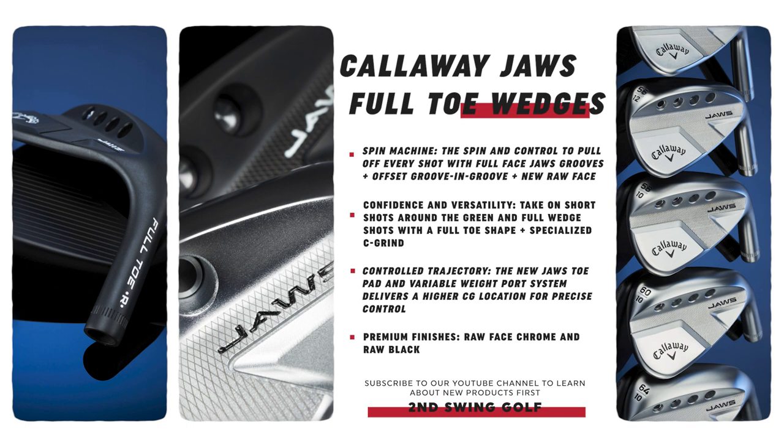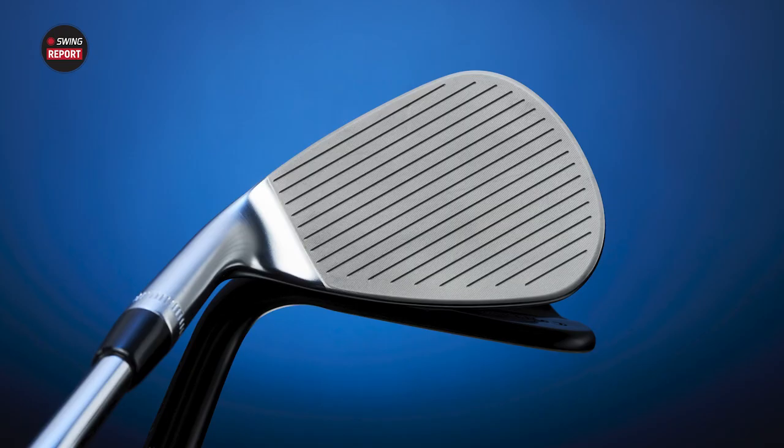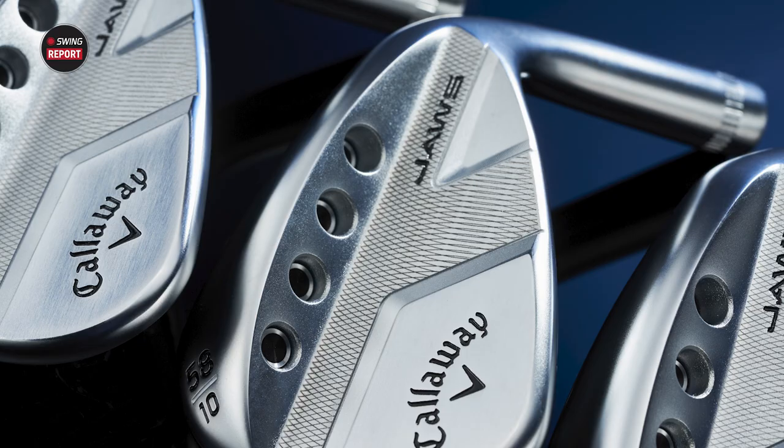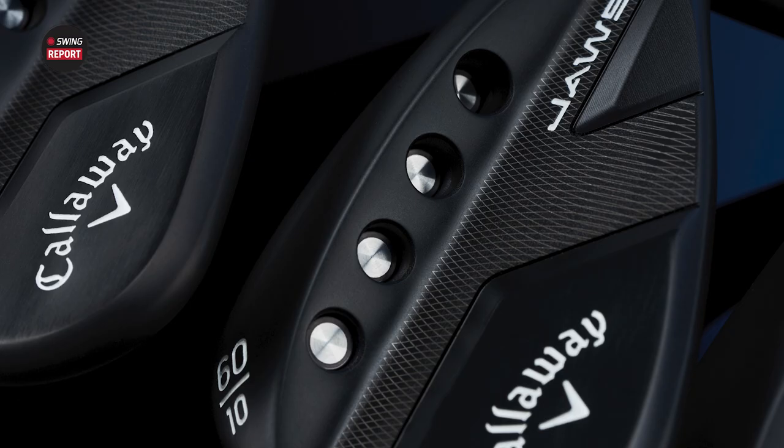It's definitely unique looking. This is the chrome one with the raw finish and you can see it is ready to rust up a little bit. They say rust gives a little bit more potential friction and a little more spin, but it's going to be interesting to see how it looks when it does rust. I like the fact that it's not as shiny. I've been playing the chrome PM Grind and it's fairly shiny when I get in the sand — very easy to hit out of sand but very shiny.